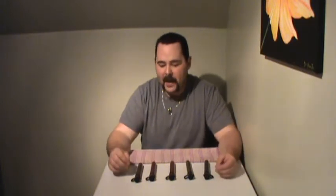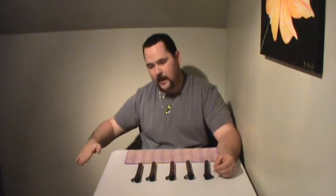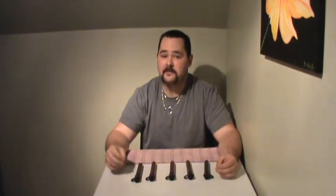Paints come in a lot of different qualities, everywhere from your bottom of the barrel paint right up to tournament level high-end paint. The differences between them usually have to do with the outside shell and the fill.